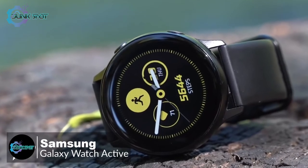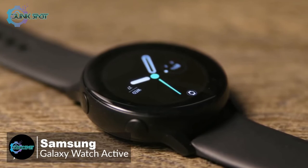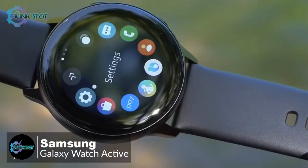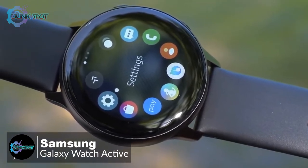At number one is the Samsung Galaxy Watch Active. The Tizen-based Samsung Galaxy Watch Active is a smaller alternative to the big, bulky smartwatches we usually see and is a compelling piece of hardware. It provides a lot of the same features as larger wearables and even adds a few new ones. Design-wise, the Galaxy Watch Active is made with military-grade protection and a protective Gorilla Glass coating that prevents scratching.